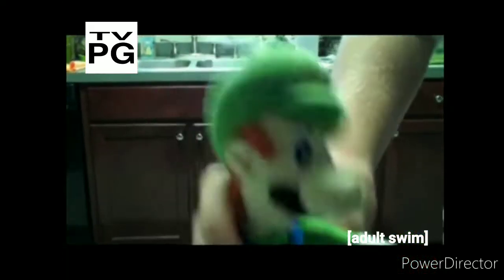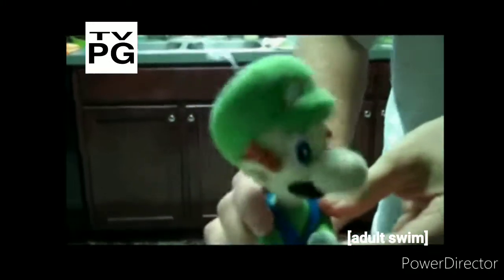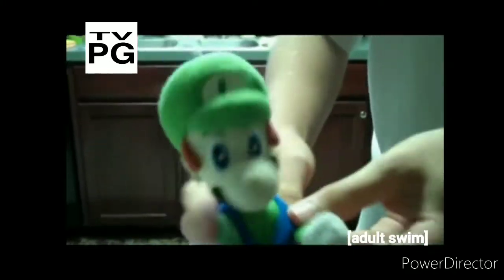Hello, Luigi here. Yeah, that's right, the real Mama Luigi. And we have something to blow your mind.